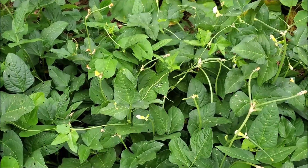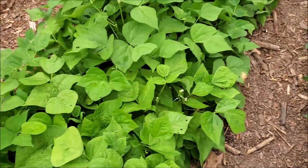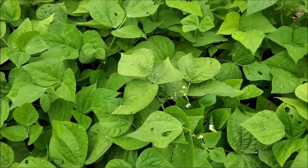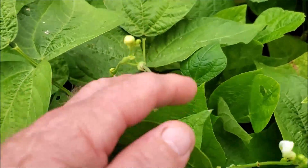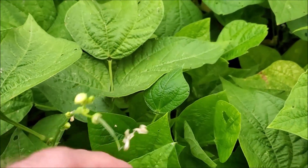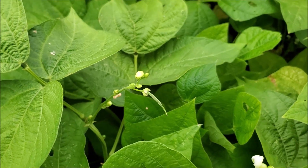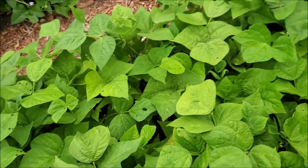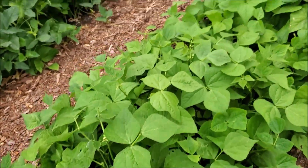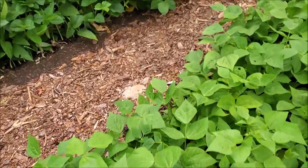Over here beside them we have the Blue Lake green beans, and as you can see they're just now setting little green beans on them. These were planted on the 12th, so it's been actually a month and a half now for these.